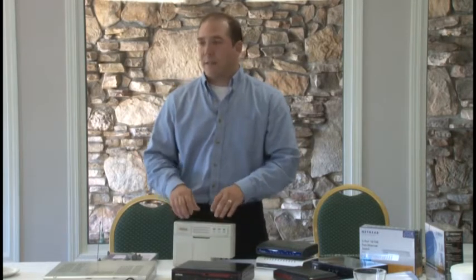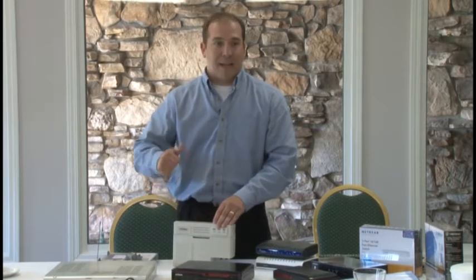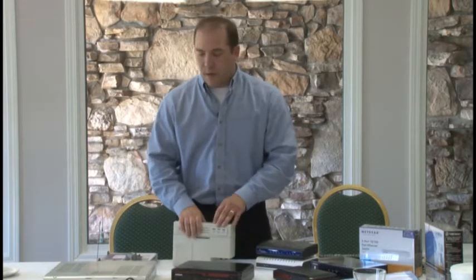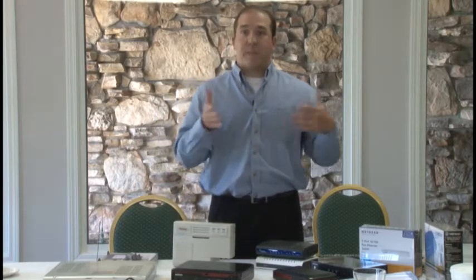A lot of good ideas — kind of what Charlene mentioned earlier — 10 out of 10 of these fail if you don't have an action plan to actually execute on that plan when you come out of here. But one of the things I want to talk to you about is the differences in technologies, and what's different between DSL and fiber with Fusion.